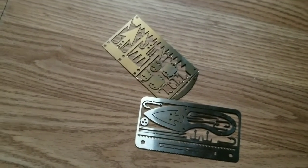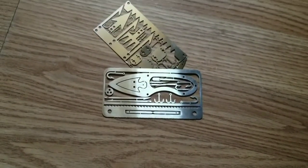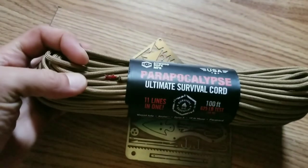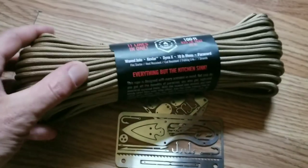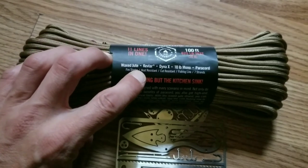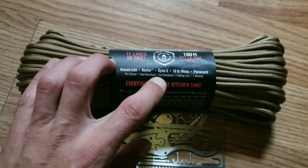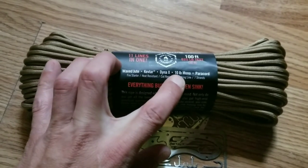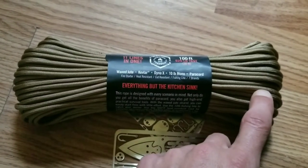Will the firmer hooks over here be better off just because these ones flex and bend? We're also going to kick it up a notch and use some of this Parapocalypse — the Ultimate Survival Cord. This stuff has a fire starting line in it, a Kevlar line that goes to 900 degrees, Dyna-X which is cut resistant and supposed to be good for snares, dental floss, sutures, 10-pound monofilament, and your seven strands of paracord plus your outer core.